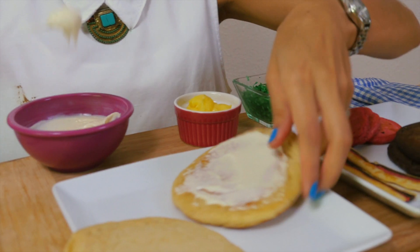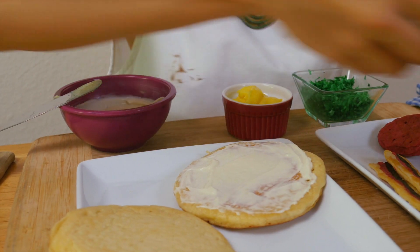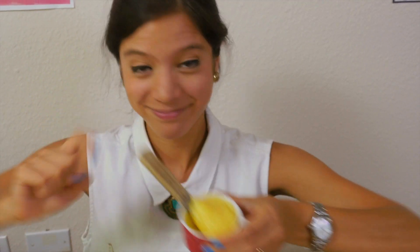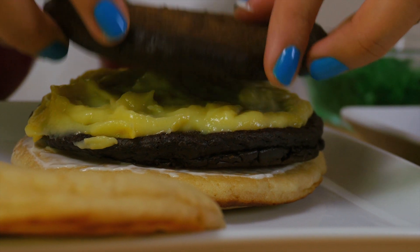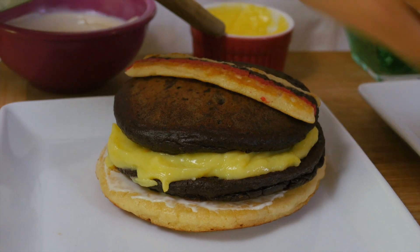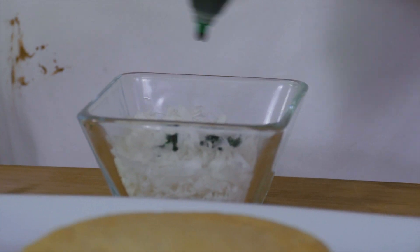Once you have all your pancake components, it's assembly time! We'll start by putting our mayo on one of the buns — this is basically frosting made with cream cheese and powdered sugar. Then one of the patties, and we're going to add melted cheese in between. You can use lemon curd for this. Our cheese is followed by another patty and some delicious bacon. We also should have some greens here — let's add the tomatoes and our lettuce, which is basically shredded coconut with green food coloring.